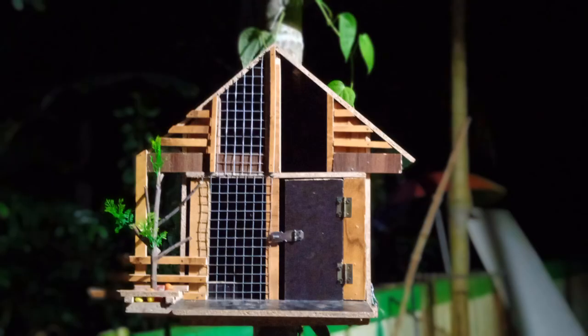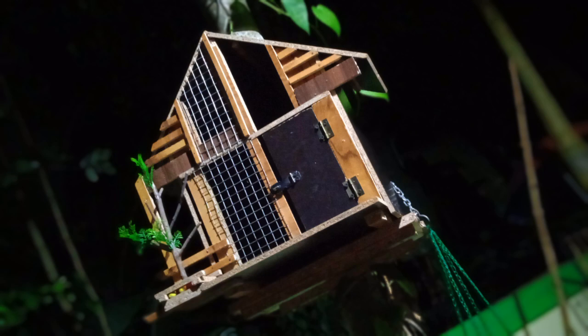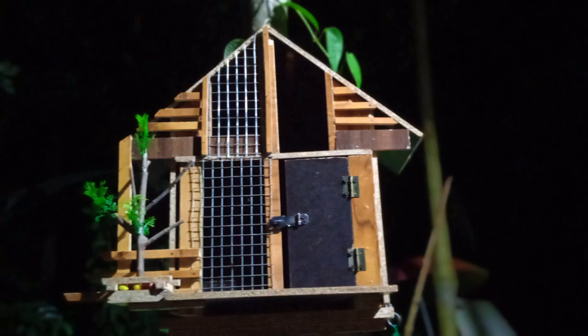Now we have Night TV. We have a cage in the night view. We have a cage in the mini garden.